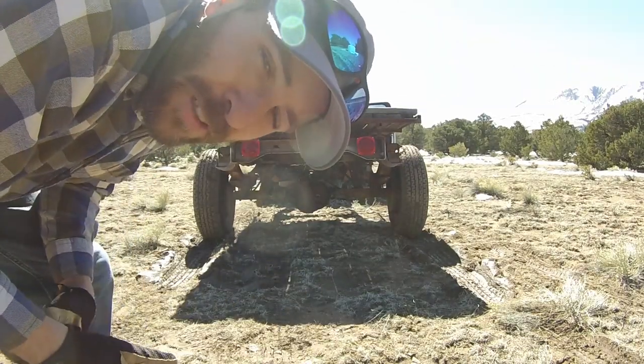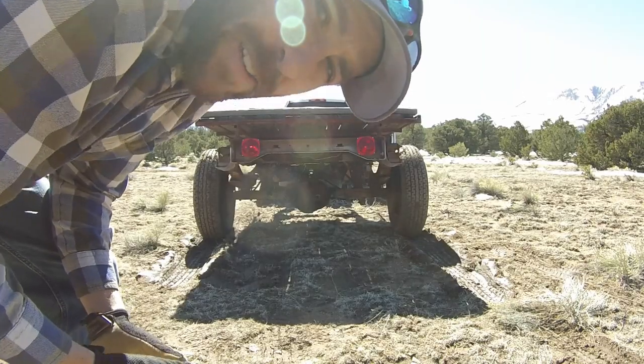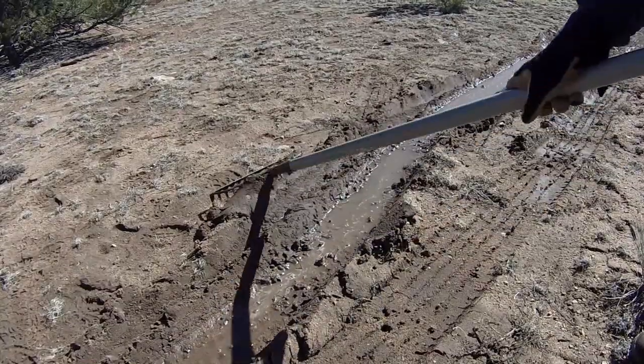We're in good shape — I was definitely not expecting the lights to work on the trailer, so that's pretty good. This shows you how saturated the ground is. These are my ruts from earlier, and they've filled up with water.